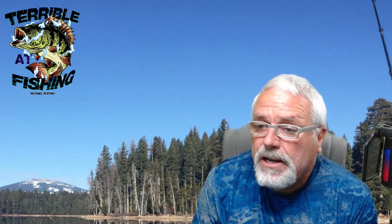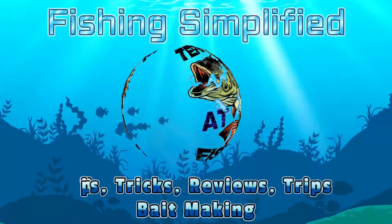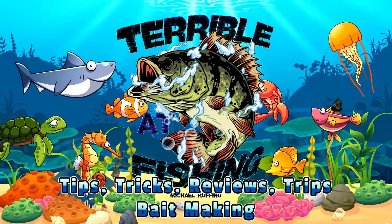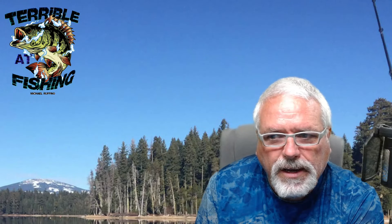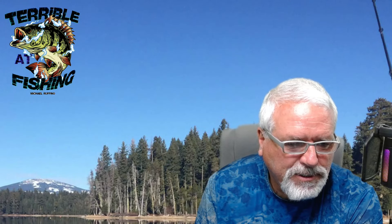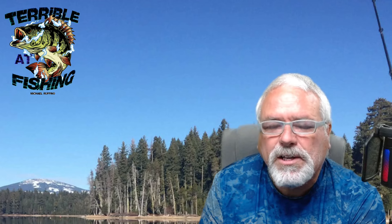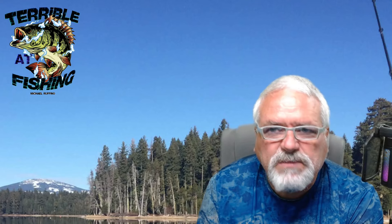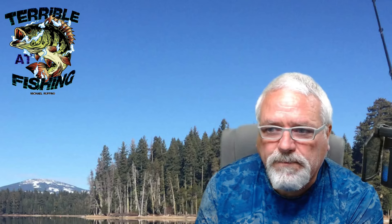Welcome back to Terrible Efficient. We're going to talk a little about what makes a good snap swivel. Yes, I use them. A lot of people think you're kind of lazy if you use the snap swivel, but swivels reduce line twist. Snap swivels just allow you to change out your baits really, really fast. But a lot of people don't like snap swivels for several reasons. So let's look at one that I like.